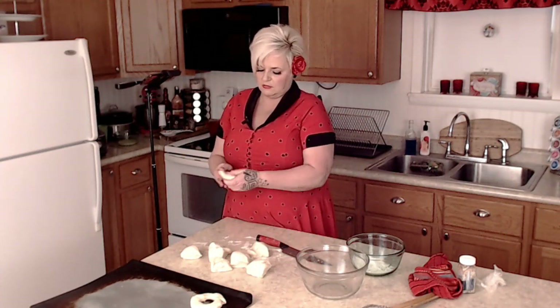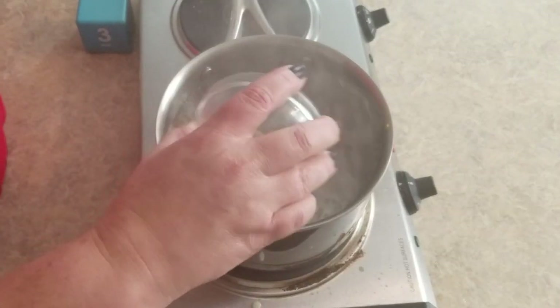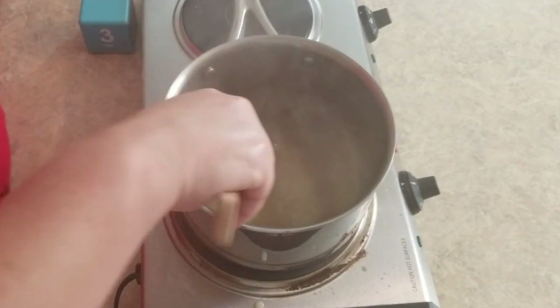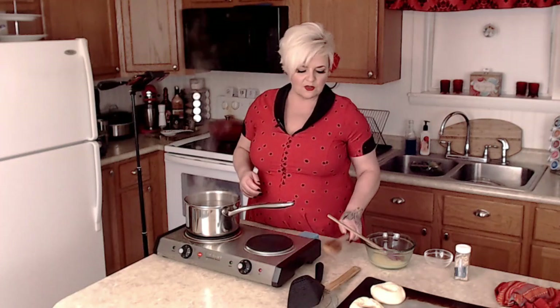I'm going to finish shaping these, and once they're all done we'll let them sit for about ten minutes. While they're resting I'll get a pot of boiling water going — that's apparently the trick to bagels, you have to boil them first. My bagels are done resting. I've got two quarts of water brought up to a boil, and I've preheated the oven to 425°F. Now I'm adding a couple of tablespoons of brown sugar to the water.